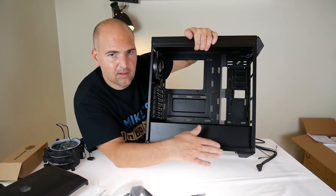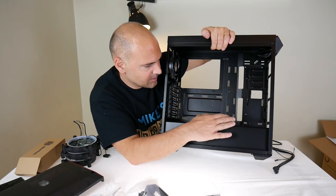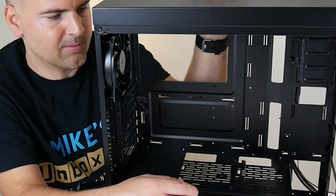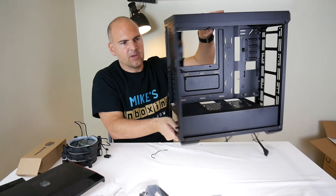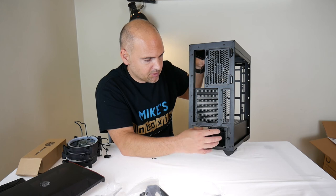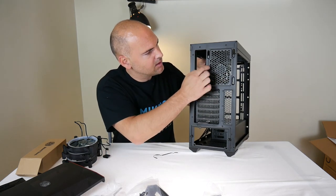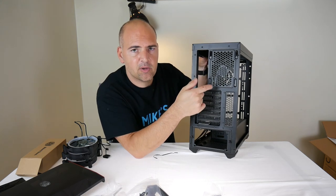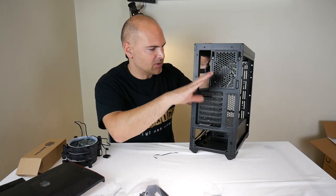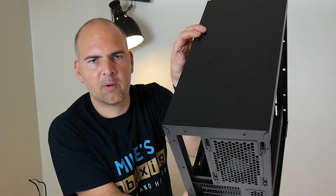There's the PSU enclosure shroud at the bottom — a nice satin matte finish that isn't a fingerprint magnet, which is good since pretty much every other acrylic surface on this case is a fingerprint magnet. It's ventilated as well. On the back you've got a removable caddy for installing the power supply, seven expansion bays, and the rear fan can be slid up and down — useful if you're using an all-in-one CPU cooler that needs more space.